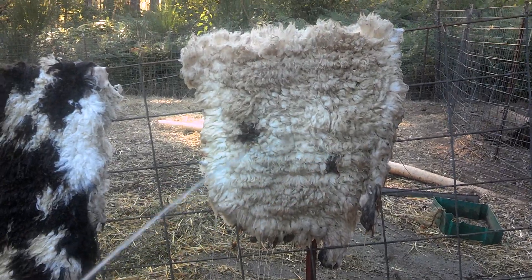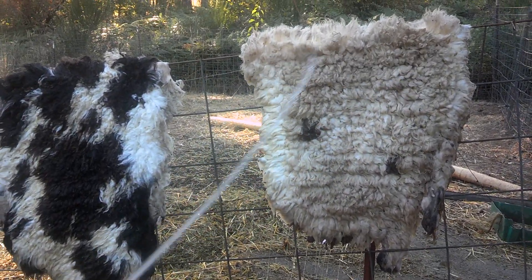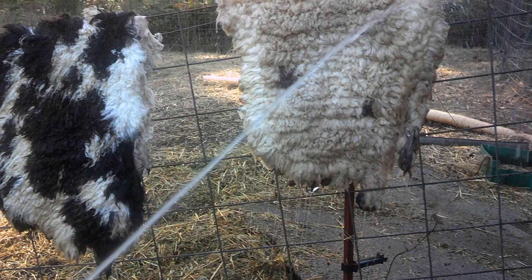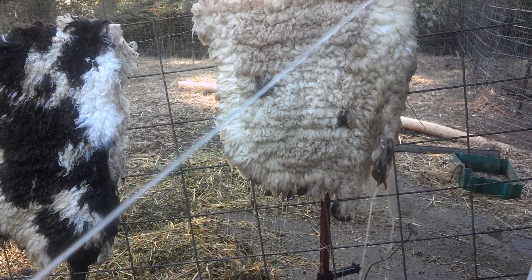I'm going to rinse out the wool here too — might as well use it all. Get them all cleaned up and they'll stay a little cooler in the cooler too. End product: four halves.